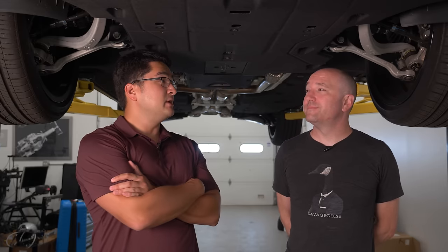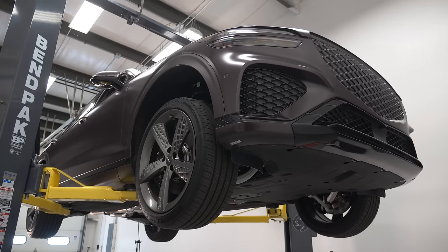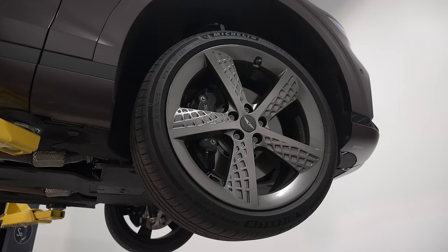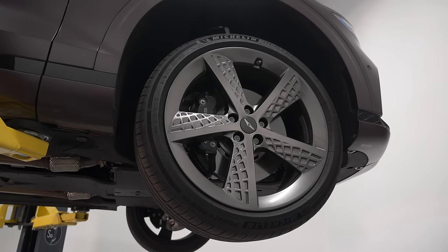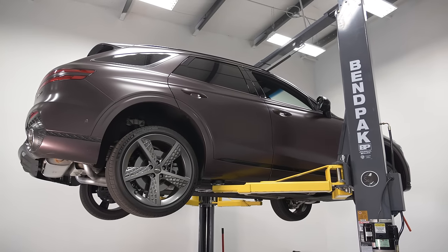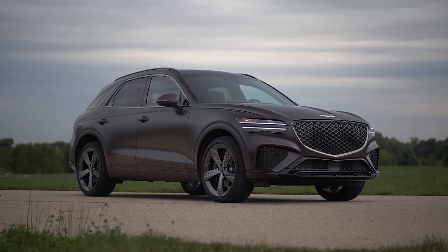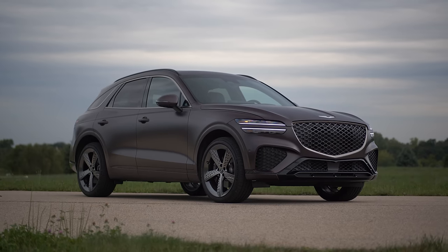We're underneath the all-new Genesis GV70, their new entry-level SUV. This is really an American product despite being from a Korean brand, because in Korea their home market is more sedan-focused — they prefer large, cushy sedans over large SUVs. Nevertheless, this is a very important product because here in the United States, mid-sized entry-level luxury SUVs are where the money is. Otherwise, it'd be all sedans, and this market requires something like this.